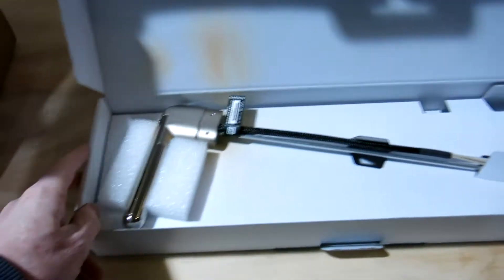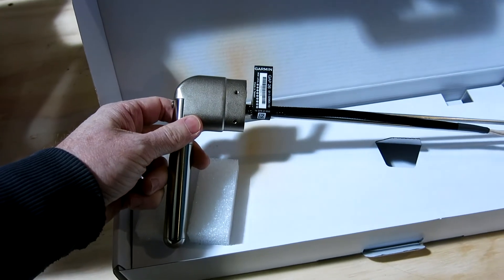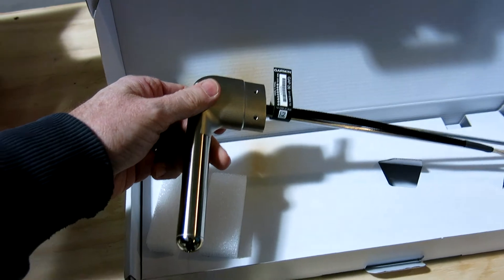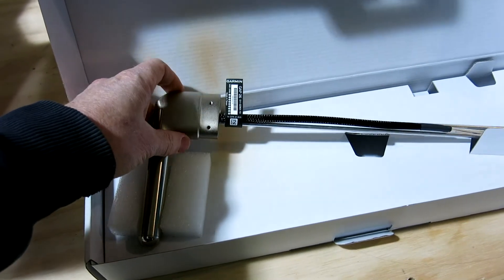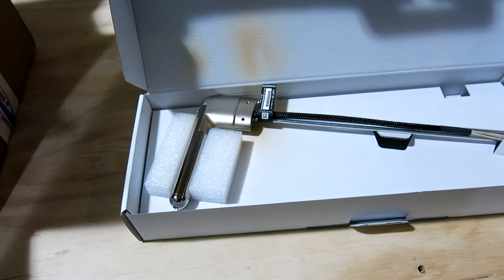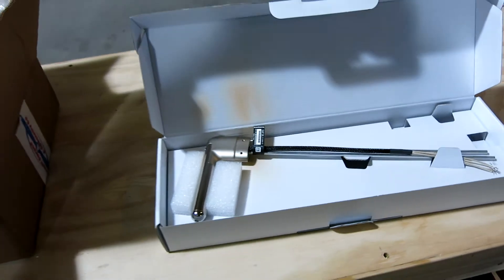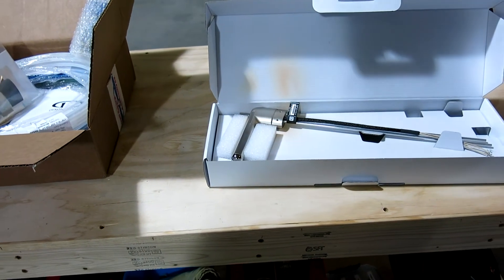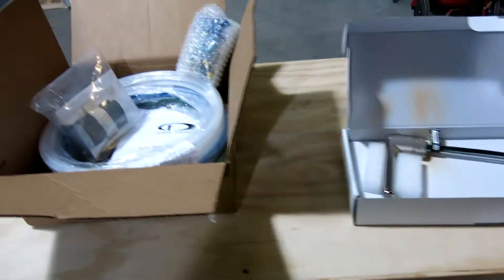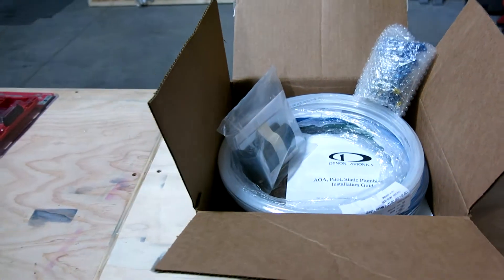Got our pitot tube - I went with the heated but non-regulated Garmin GAP 26 pitot and AOA tube. This is a combined tube that will give me angle of attack and pitot airspeed. This is going to get boxed back up and put on the shelf for later when we get the wing put together, but I wanted to be sure to have this stuff because we are coming up on wing assembly and need to get that all plumbed in before we button that up and get it skinned.